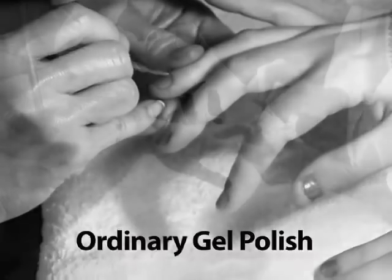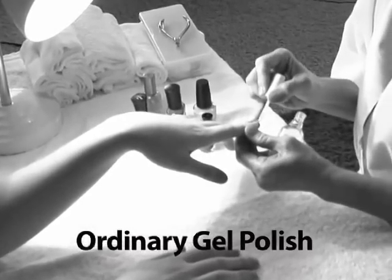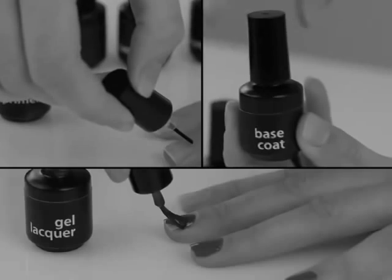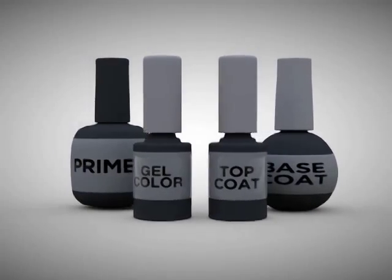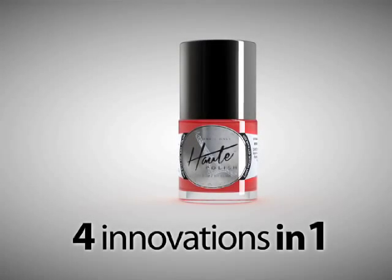Unlike traditional gel kits that require a multi-step application process of primer, base coat, gel coat, and top coat — each with their own individual drying time in between — hot polish's one-step application is like getting four innovations in one.